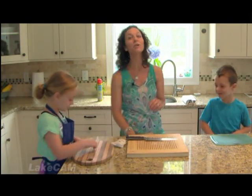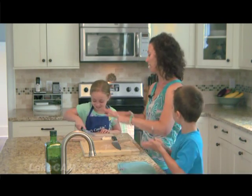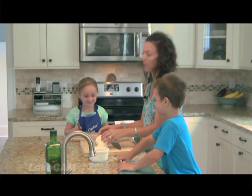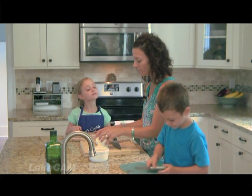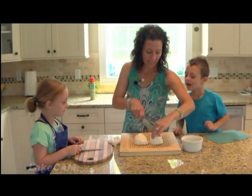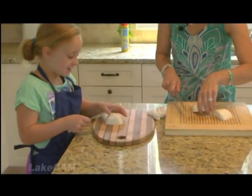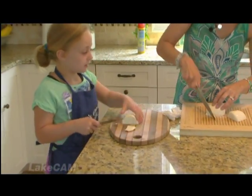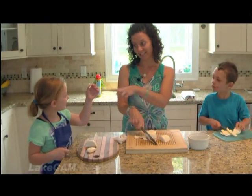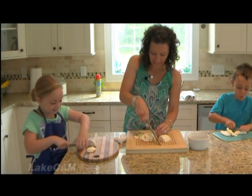I'm going to get the mozzarella cheese — the kids are a huge help here. They each have their own knives that are just sharp enough to cut soft mozzarella. We have two balls of fresh mozzarella, the kind you find near the pizza dough rather than the shredded kind from the dairy section. I like to slice it nice and thin because a little goes a long way. One ball is usually fine for a family of four, but I did two today because the kids like to snack on it.